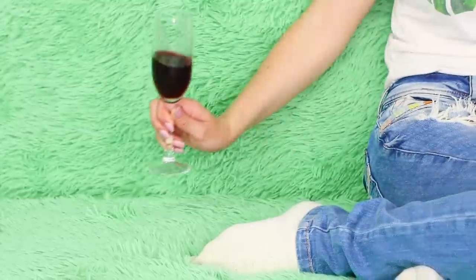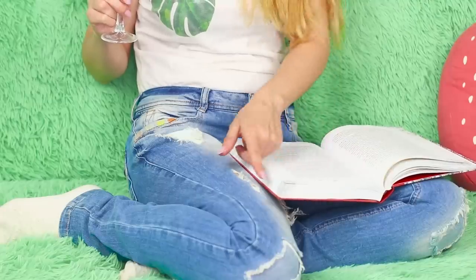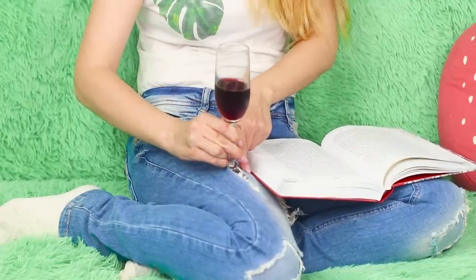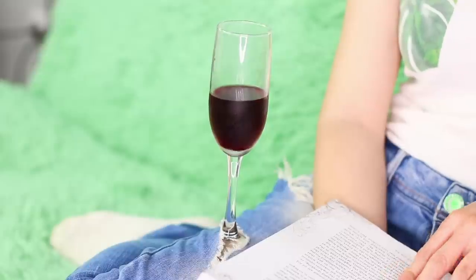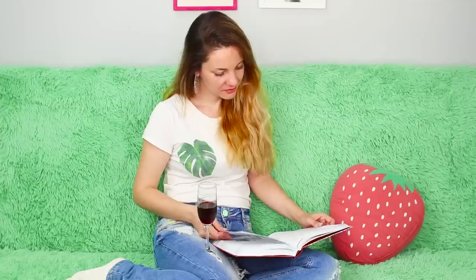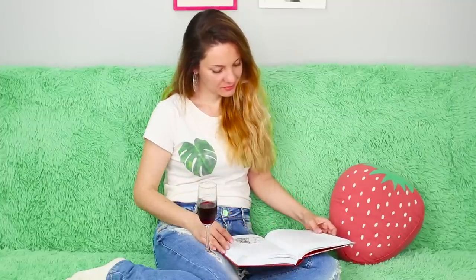Where do you put your glass if there's no bedside table and you really need to use your hands? Here's an idea — use a hole in the leg of your jeans! Attach the bottom of the glass in the notch. The glass is securely attached and you can safely continue reading. I wonder how the last chapter will end!